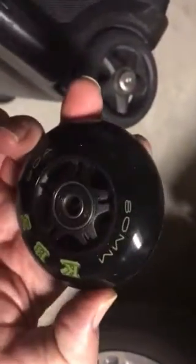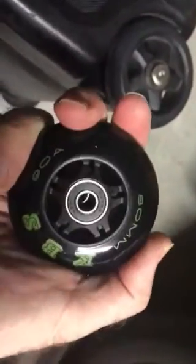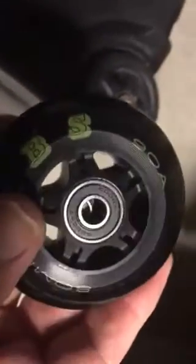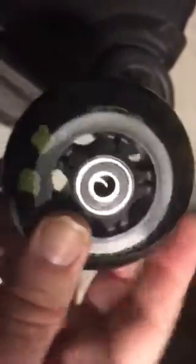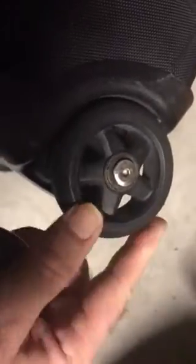I went on Amazon and bought these wheels which are 80 millimeter — they are for a skateboard or probably rollerblades with pretty good bearings. This roller bag was bought in the year 2004 and it's been all over the place, including Germany.